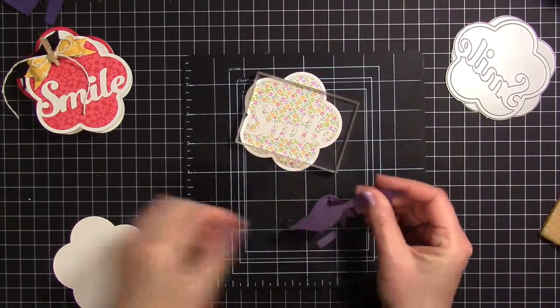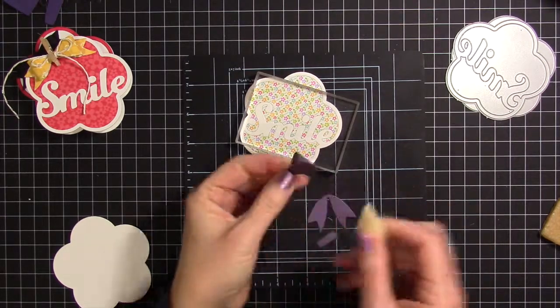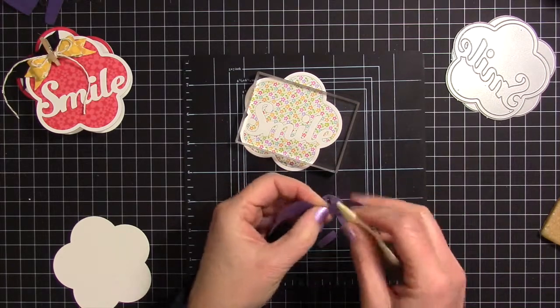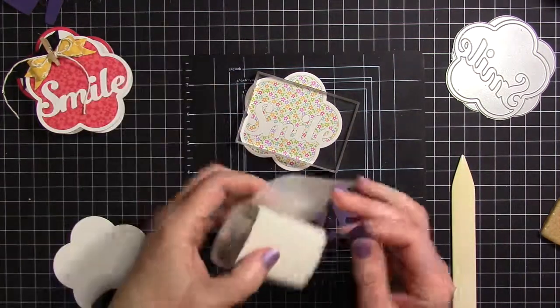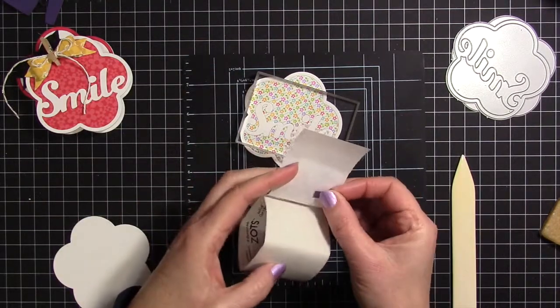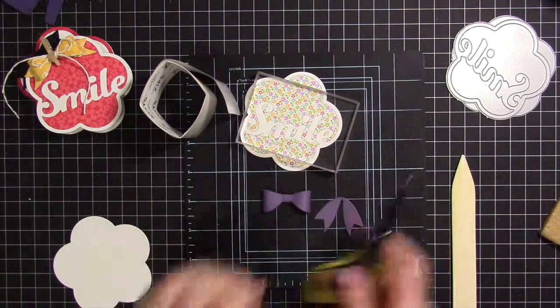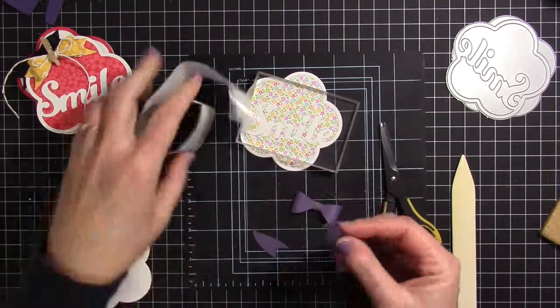When I'm making paper bows I always like to condition the cardstock or the patterned paper. This time I'm using my bone folder to warm it up and get it going the way I want it to go. I use some glue dots to hold the centers in there — just one glue dot to put the very center part — and I always cut apart those tails. I really like them sticking out to the side, not down below.